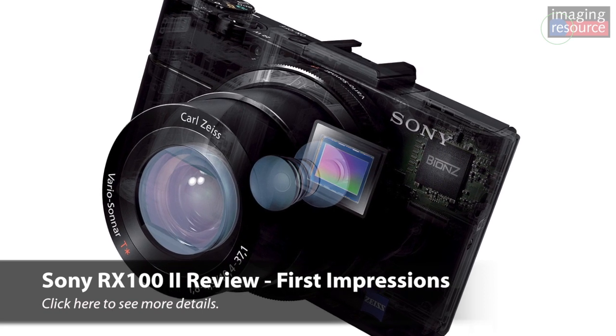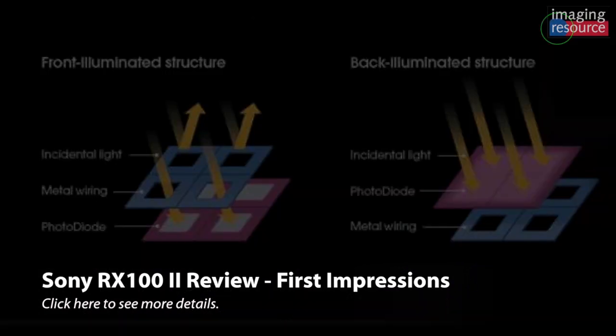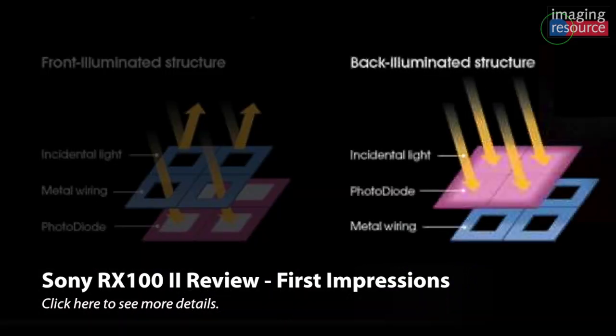That means you're going to have lower light sensitivity and more image noise at higher ISOs. Back-illuminated sensors flip the whole thing upside down. Basically, that same wiring and circuitry is now on the bottom of the chip, and the light hits from the back side. Essentially, all of your surface area of the sensor is available for collecting light, which makes it much more sensitive and gives you much lower noise levels.